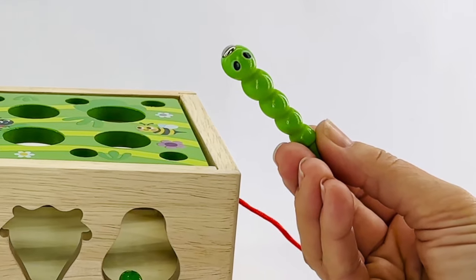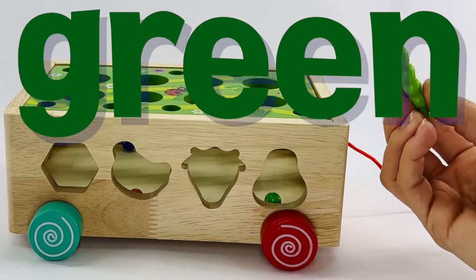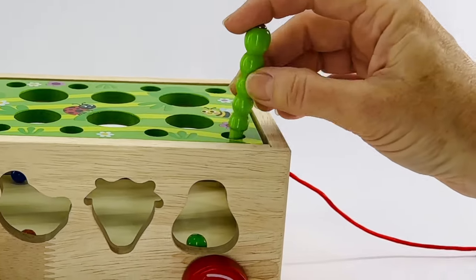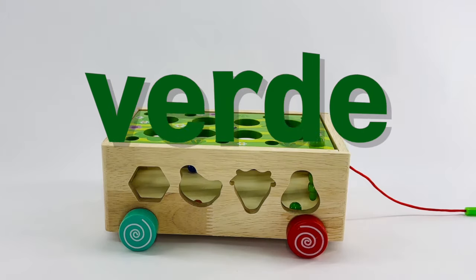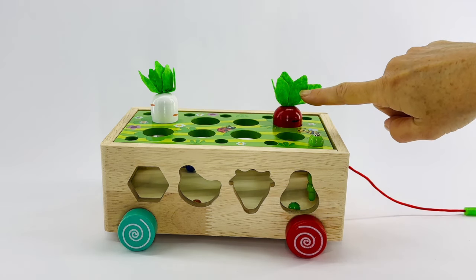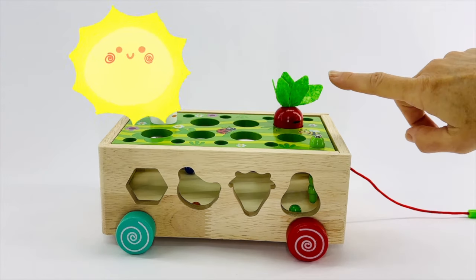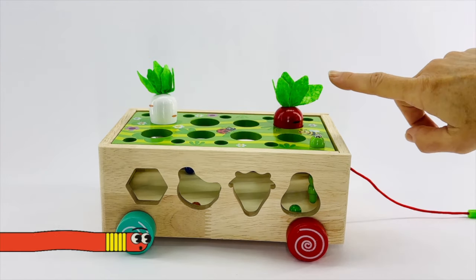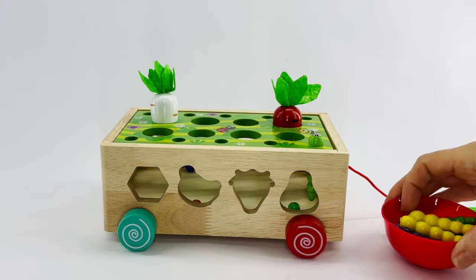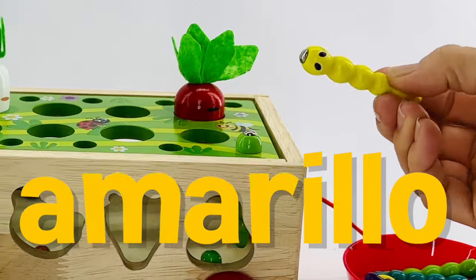This worm is green. Everybody say green. Good job. Do you remember what it is in Spanish? Verde. Right. I'm starting to see vegetables grow in our garden because we had light and water and oxygen. The next worm is yellow. Yellow in Spanish was amarillo.